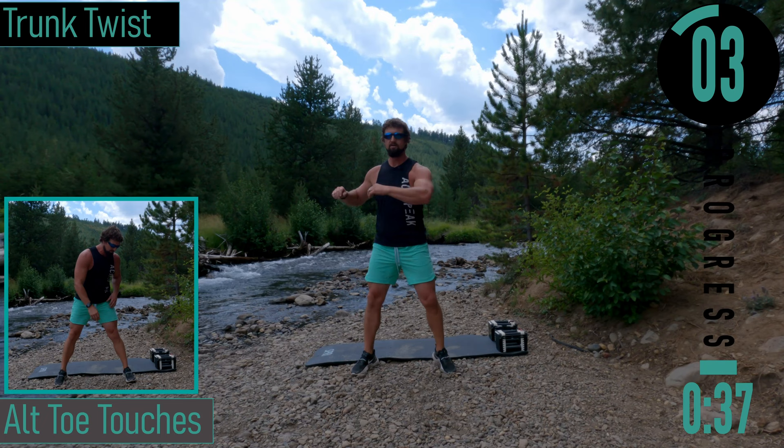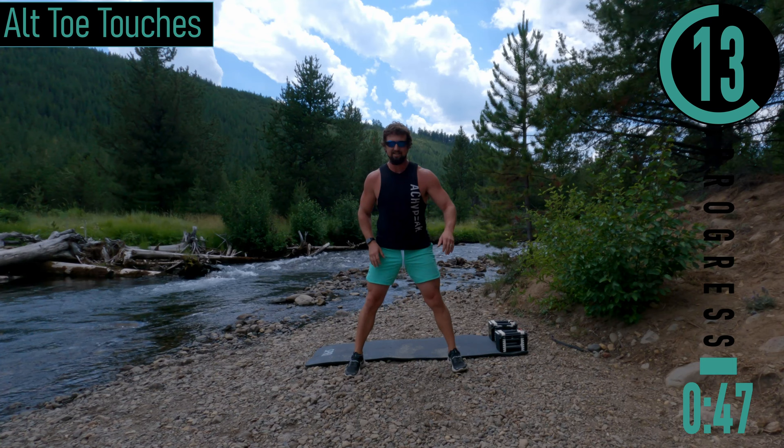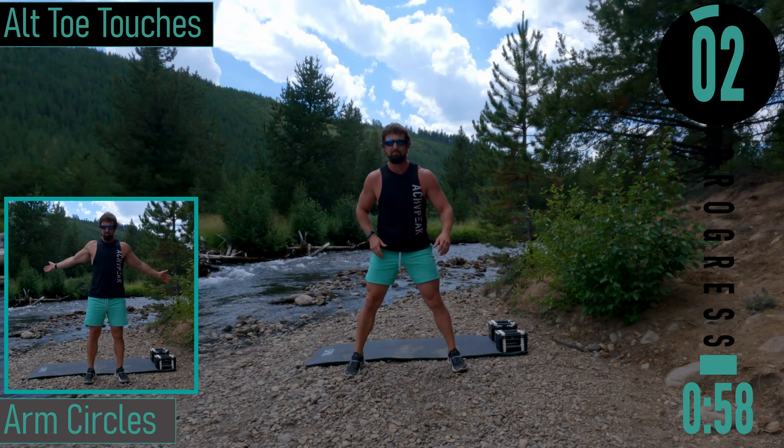I've got the family right behind me — the boys are playing in the water. Next we're going into toe touches. Feet nice and wide, coming down, back up. If you want to have your knees straight you can — I personally like to have a slight bend in my knees when I do these. Trying to keep my back straight for as long as possible until I'm forced to bend it. Five seconds — we're going into arm circles after this.